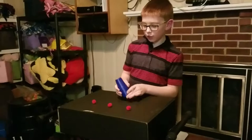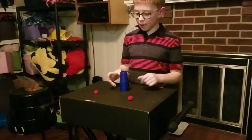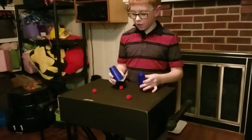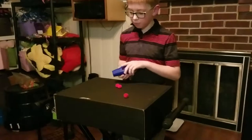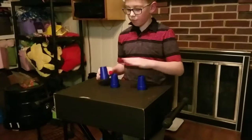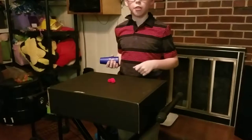So this is called the cups and balls trick. We put one in the middle, snap my fingers, it falls down to the bottom. Do it once in a while. That one also falls down to the bottom. Now one last time, that ball also falls down to the bottom.